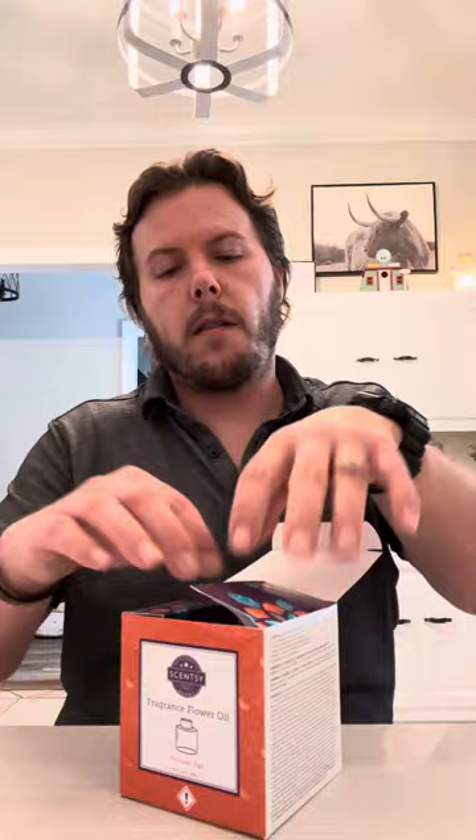Let's open it together. I'm going to show you how to put it together because they now come in two separate boxes. This one is Forever Fall, and if you have smelled it, you would know this is the perfect fall scent. It is actually my favorite of all the fall scents that came out, besides Dutch Apple Bread — it is pretty good as well.